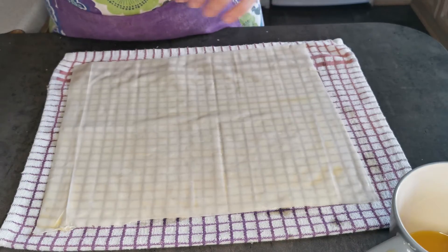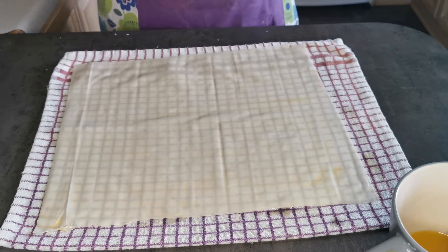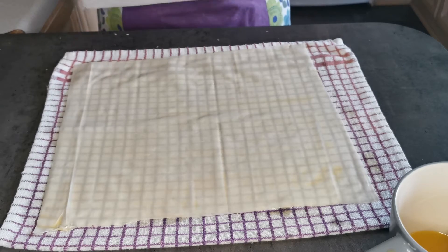Now take another sheet and place it on top and repeat this six times.